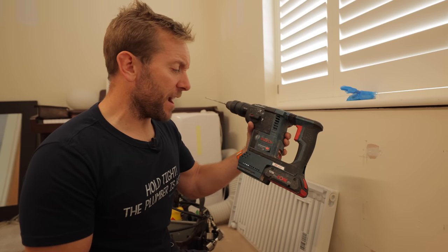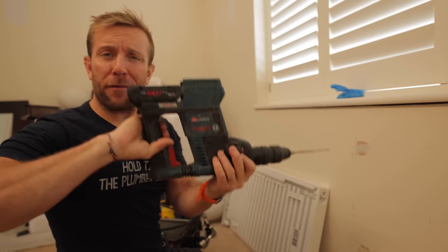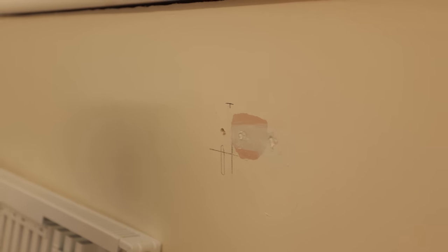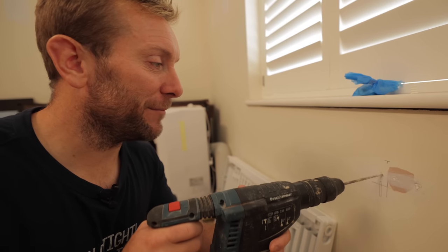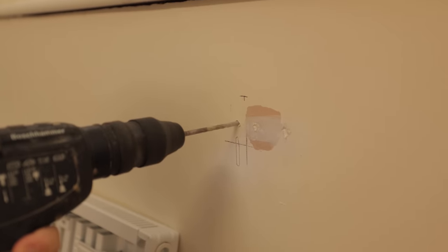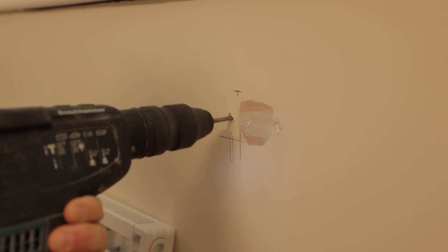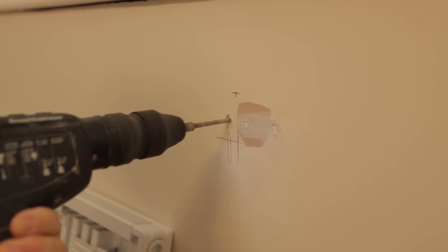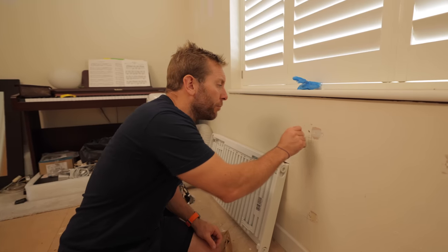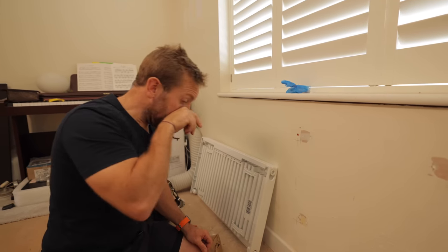I've got the Bosch Professional GBH 18V-26F — I'm going to call it the Bosch Hammer. The bricks here are lime mortar, which is a nightmare to drill. Switch to hammer mode. Fortunately that one hit a full brick, but sometimes they don't.